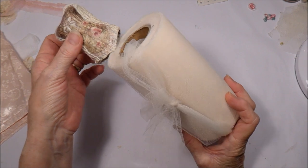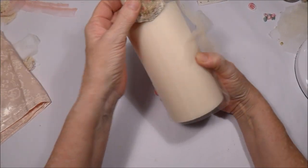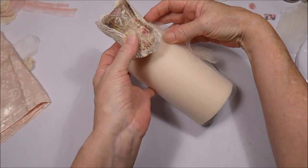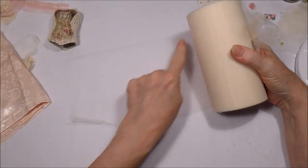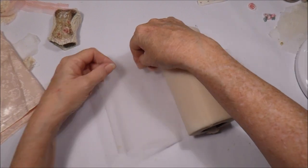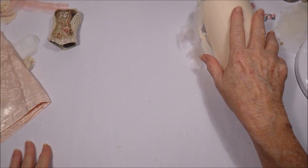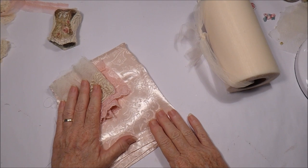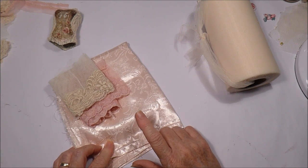I've grabbed my tulle because I want to make the base of the skirt out of it. I'm estimating this is six inches, which should give a good proportion for the skirt. By the time I've gathered up the top it'll sit about the right length for a dress. I'll run a gathering stitch — I may actually double it over and run a gathering stitch along one edge so that will be my base. I don't know how much I'll need; I'll just keep going until I think I've got enough.